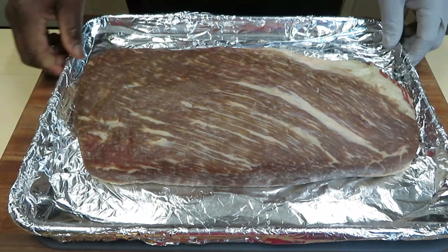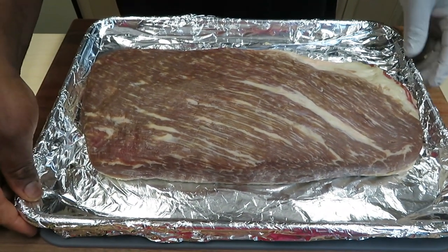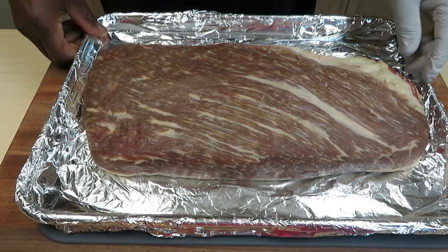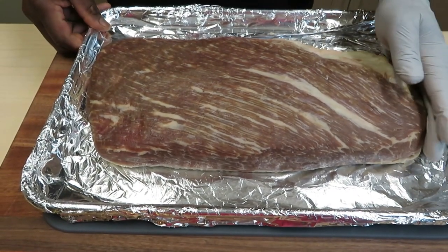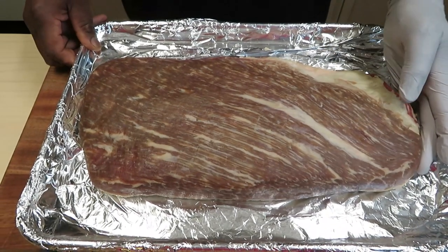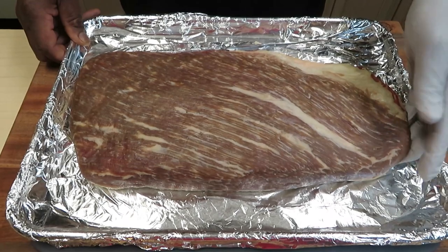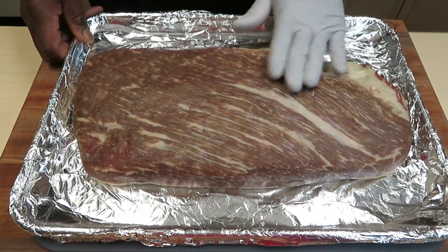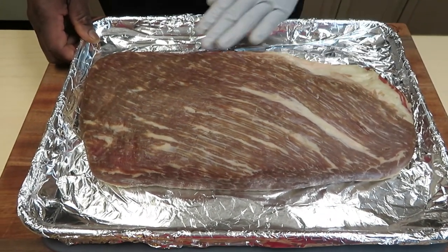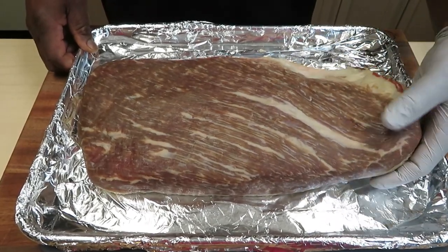New brisket — been in the freezer, prepped for three or four months probably. It was supposed to be a comp brisket. It's a prime, but after prepping it wasn't thick enough for my comp liking, so it's just been sitting there waiting on me. Nicely marbled. Like I said, it's a prime and it's got a very similar trim to the one that I tossed.